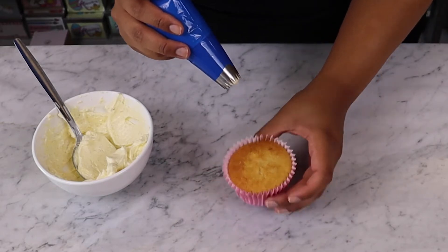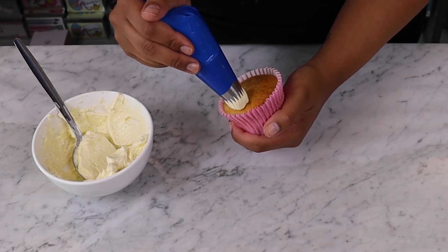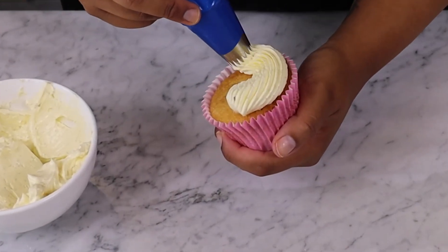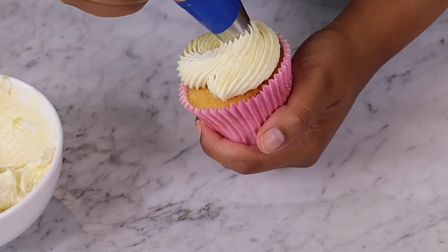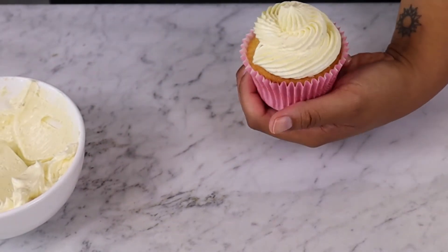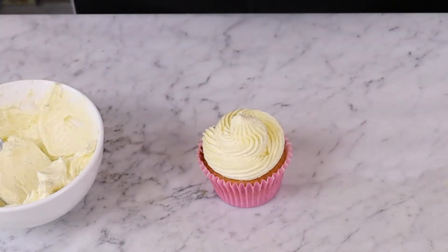Now take your cupcake. We're going to start on one side and slowly create a swirl in a circular motion from the outside to the centre of the cake. If at any point you need to stop, don't panic, just pick up where you left off and continue the movement, dragging it carefully in a circular motion until you reach the centre. Here, lift the piping bag up gently to create a smooth finish.